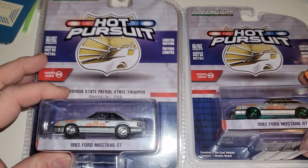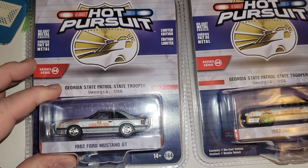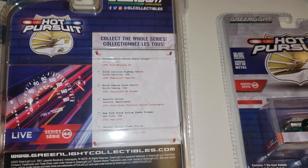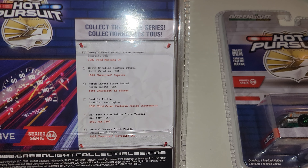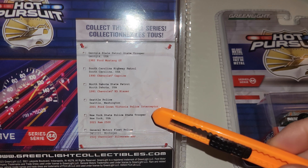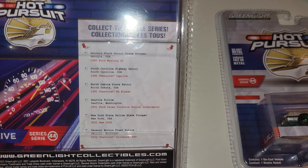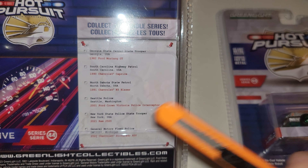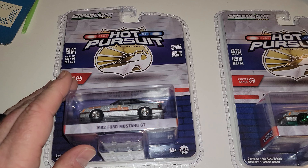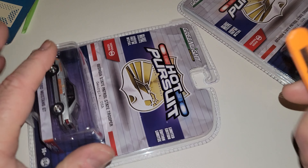The Angry Machine from Georgia State Patrol — these are state troopers from Georgia. Those are the rest of the cars that come in the series. I'll be looking for those myself, but I wasn't paying for shipping. I'm trying to find them locally because I like to grab New York State Police, NYPD, and state troopers.